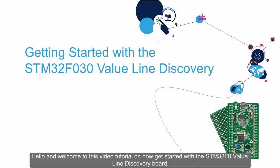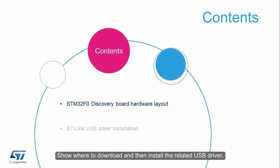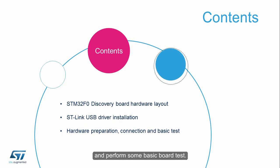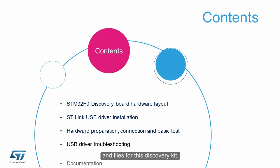Hello and welcome to this video tutorial on how to get started with the STM32F0 Value Line Discovery Board. In this tutorial, I'm going to show you the hardware layout of the board and its features, show where to download and install the related USB driver, show how to prepare and connect the board to your PC or laptop and perform some basic board tests, show how to troubleshoot USB driver problems, and lastly, show where you can download related documents and files for this discovery kit.